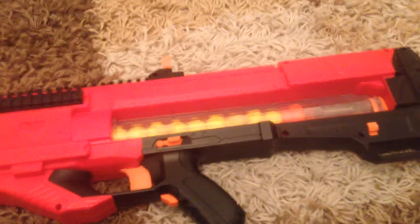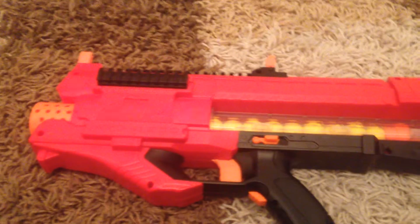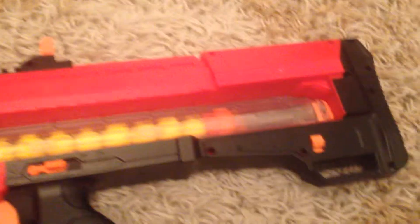As you can see, the Rival Zeus is really powerful. I primarily use it for close encounters and CQB — when you're clearing out enemies in your apartment or somewhere.